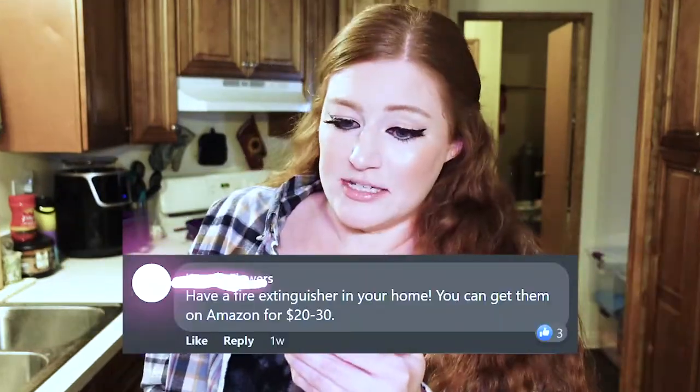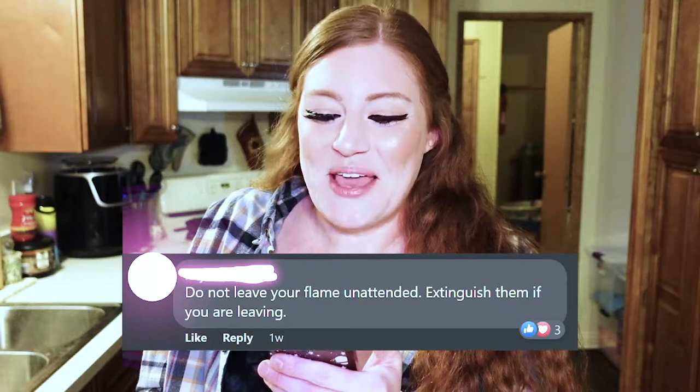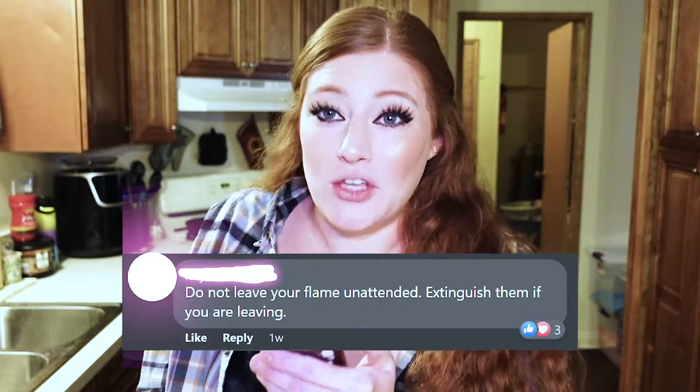Wait a second, one more thing. If we're going to be talking about candles, we have to talk about fire safety. I asked some of you for fire safety advice and got a lot of really good answers. Have a fire extinguisher in your home — you can get them on Amazon for like 20 or 30 dollars. Do not leave your flame unattended. Extinguish them if you are leaving.